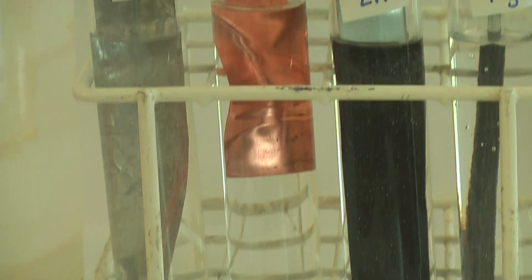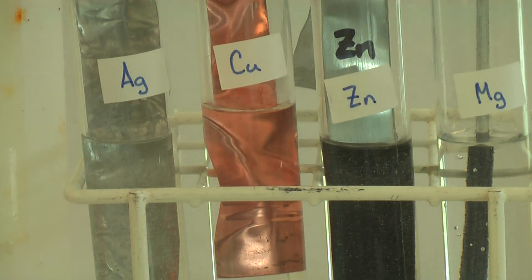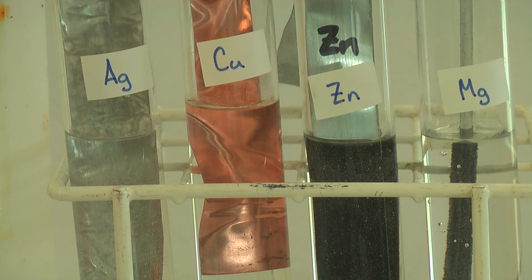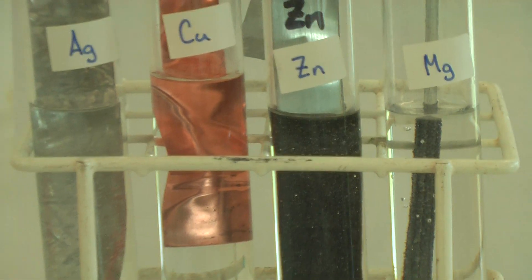What this is showing is that with regards to reactivity with lead nitrate, silver and copper are unreactive, while zinc and magnesium are reactive. You can actually start seeing it glisten now as the reaction proceeds.